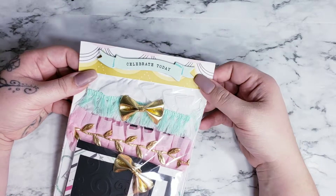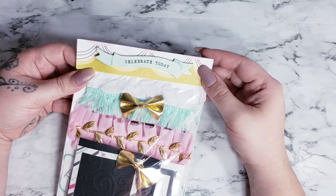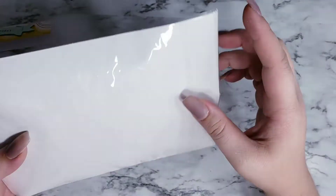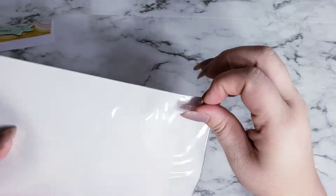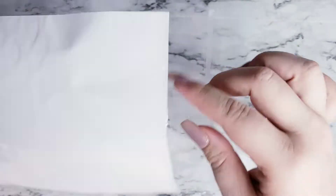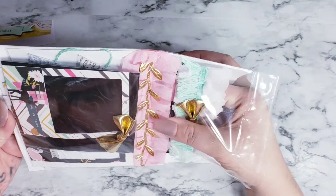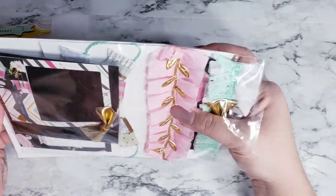So I just have this topper out of Maggie Holmes and I put this 'Celebrate Today' out of some chipboard. But like I said, that is not attached because I want to show you guys what was in here. And I wasn't going to make a Make With Me Swap because these are pretty self-explanatory and you guys are all going to make something different.